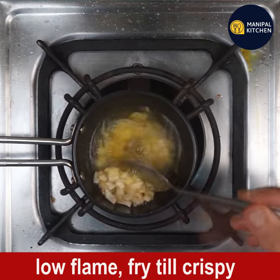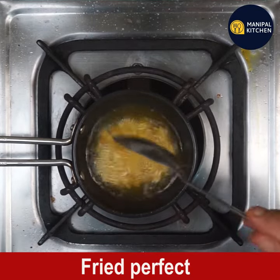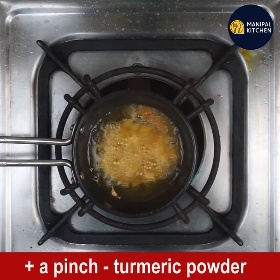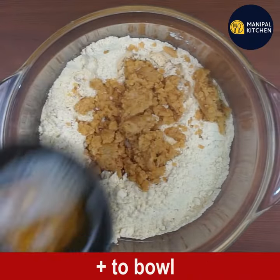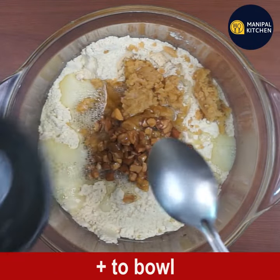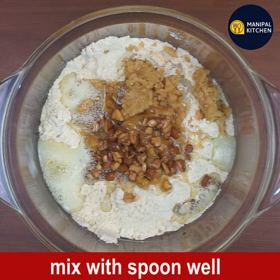The cashews are fried perfectly. Add a pinch of turmeric powder — just for color and health. Transfer the ghee, cashews, and turmeric to the bowl of laddu mix.